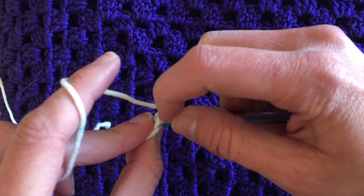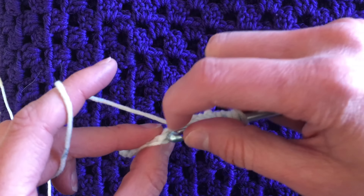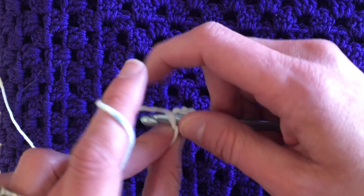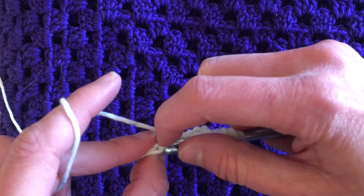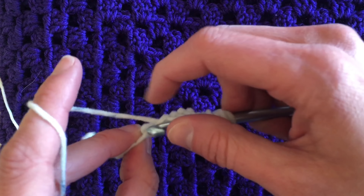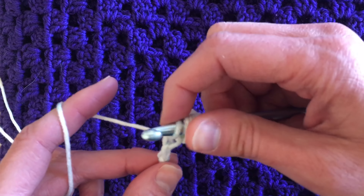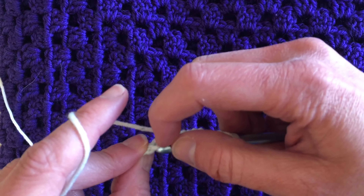I do have an entire Tunisian crochet playlist, so you can go check that out for the beginnings and how-tos of Tunisian simple, Tunisian knit, Tunisian purl — you get the idea. The Tunisian yarn over lace pattern is on my Tunisian playlist and it's quite popular. Go check that out.